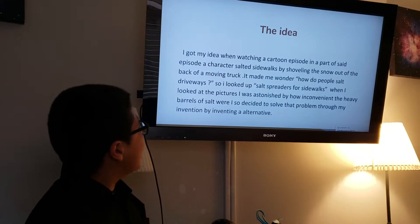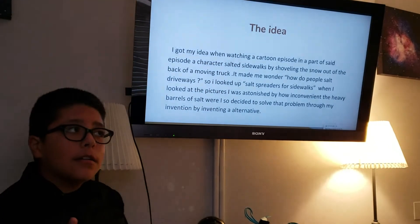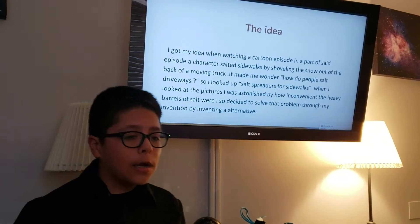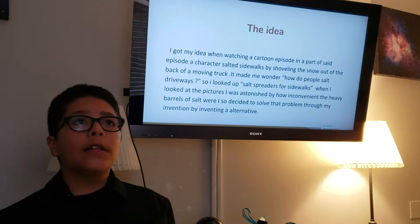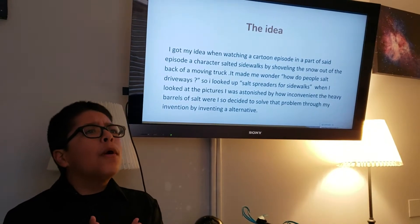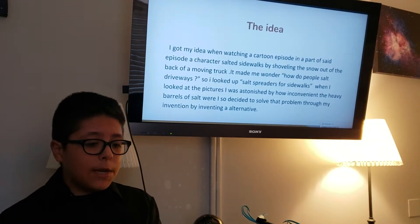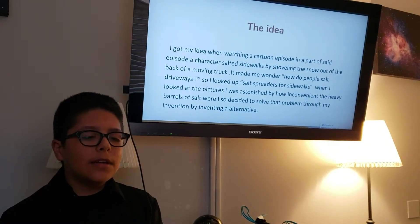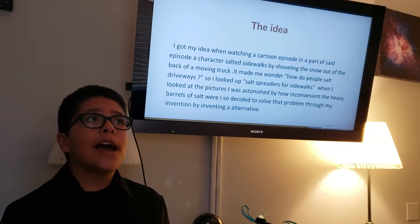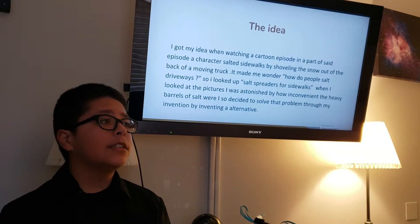I got my idea when watching a cartoon episode. In a part of that cartoon episode, a character salted a sidewalk by shoveling salt out the back of a moving truck. And I wondered what it's really like when people shovel salt, especially considering I don't live in a place where there's much snow for people to be shoveling salt.